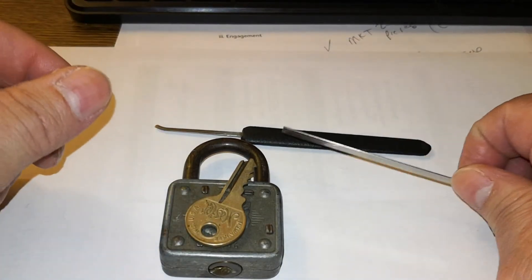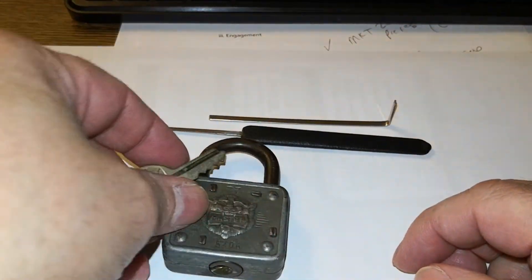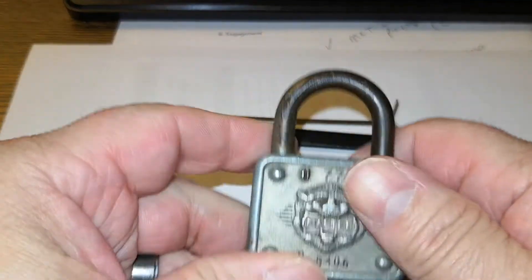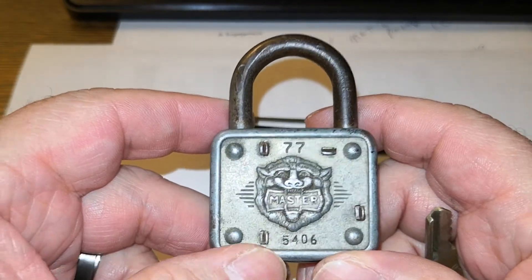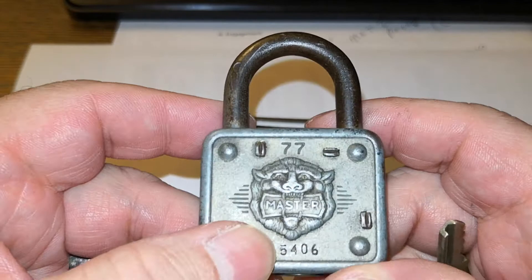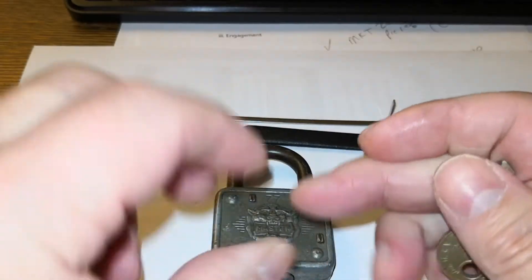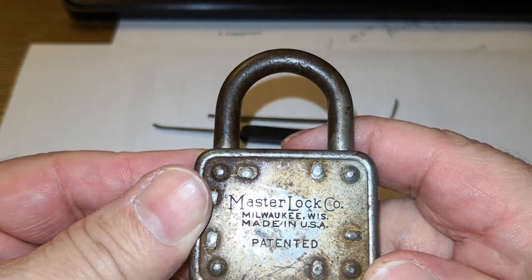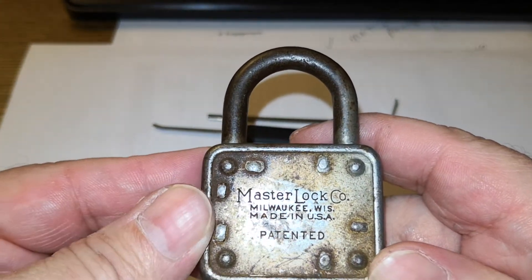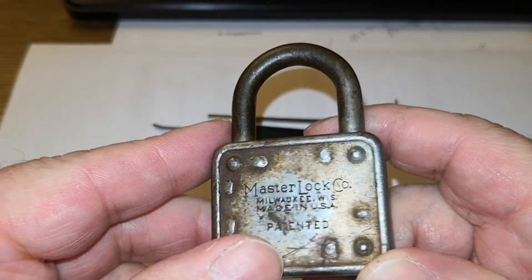Hello everyone and welcome to Stock Lock Sunday. The lock I have for you tonight is Master Lock number 77, and the code is 5406. Let me show you the back — Master Lock Company, Milwaukee, Wisconsin, made in USA, and it says patented there.